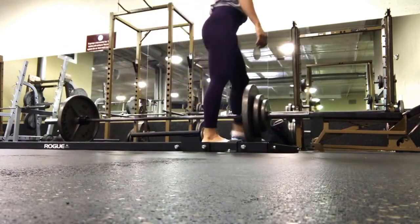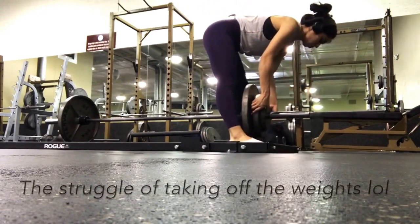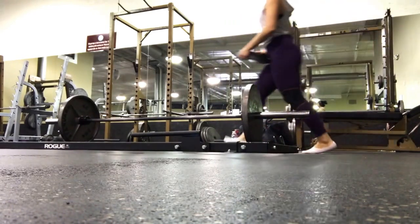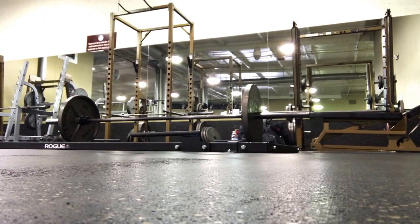Another good tip is to make sure that you don't round your back in any way, because that can definitely lead to some kind of injury. I know it's kind of hard to prevent, especially when you're trying to go heavy because I have a tendency to do that, but I really try hard not to — rounding your back is really bad for you.